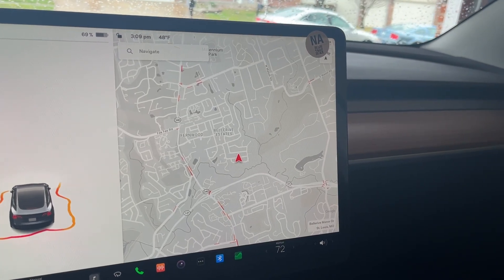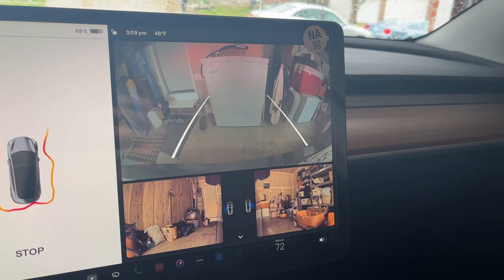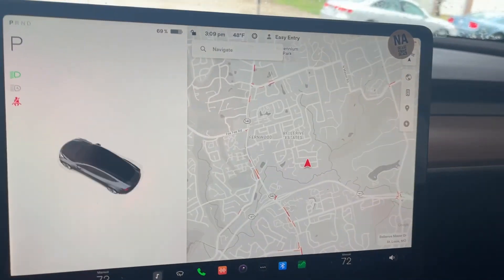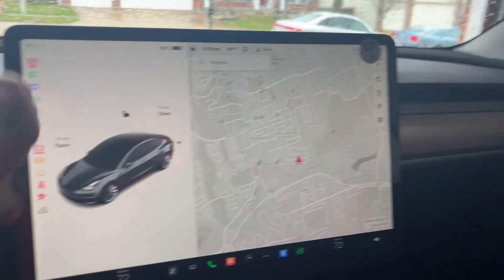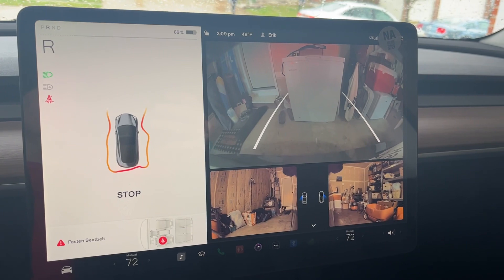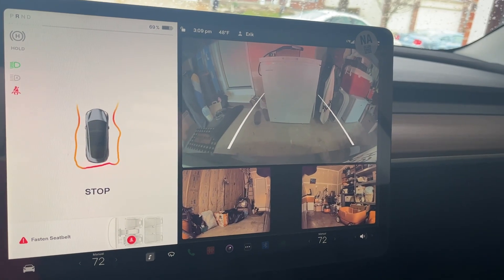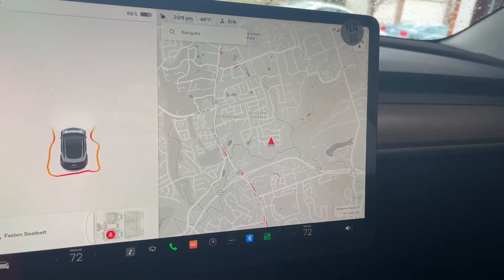I'm wondering if it just sees stuff on the ground and thinks it's an obstacle. Like maybe those mats over there — it thinks that's something in the way. You can see it jutting in here and kind of cutting in. I wonder if it thinks that's something I'm going to back into. Does moving things make a difference? Maybe I'm still too close to those things. It clearly thinks there's something back there I'm going to run into. Let's pull forward and back up again.